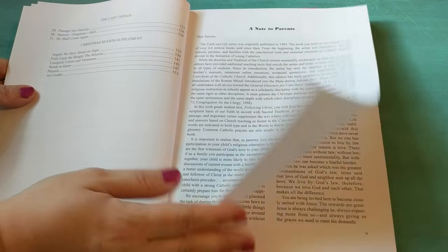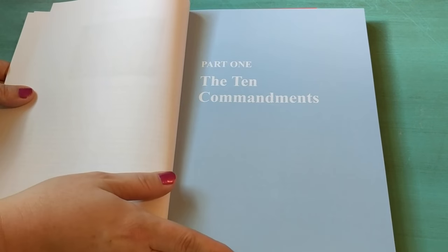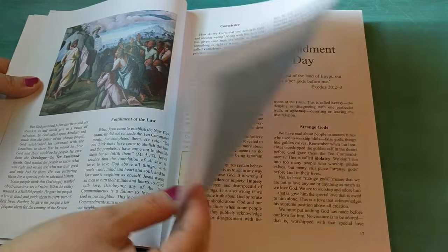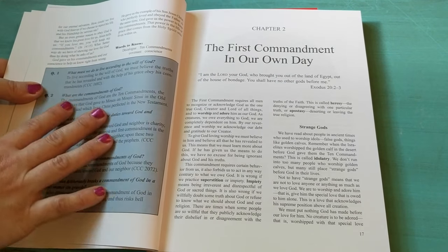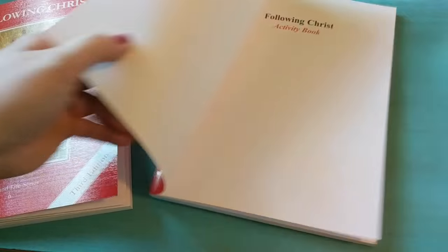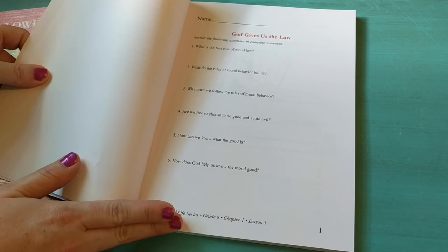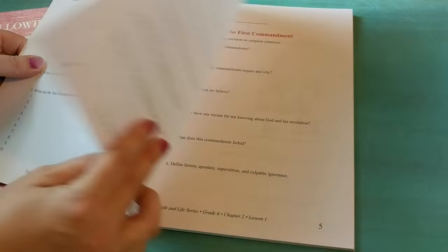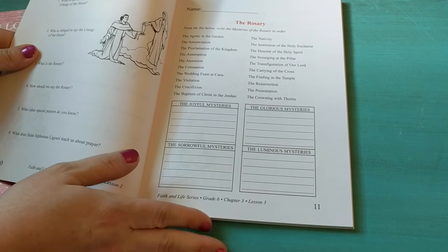Once again there is the note to parents and this time there is an introduction, and then part one which is about the Ten Commandments. Your child should be able to do this completely on their own — they should be able to read through it, look at the pictures, read about the Ten Commandments. You don't want them to just look at the answers here; you want them to go to the activity book, which is set up the same way, and answer the questions. There are more questions and less activities in the older book, but there are still some activities.